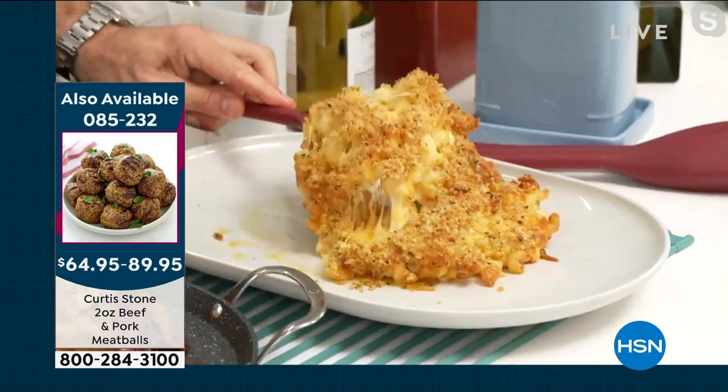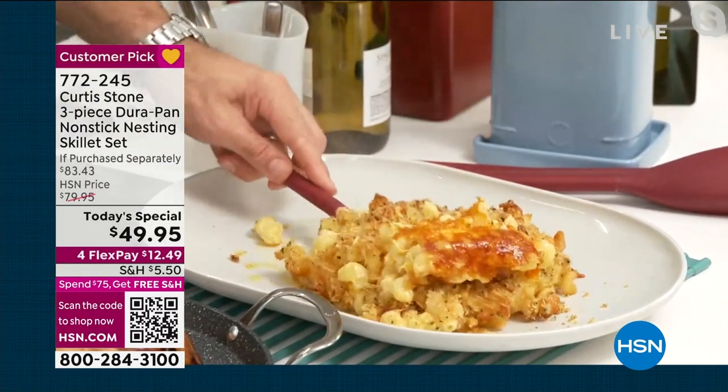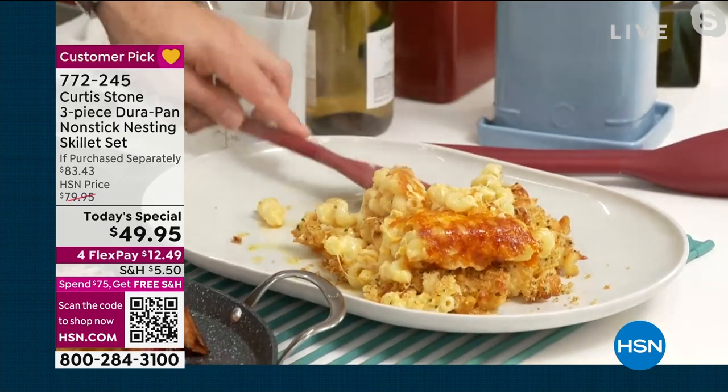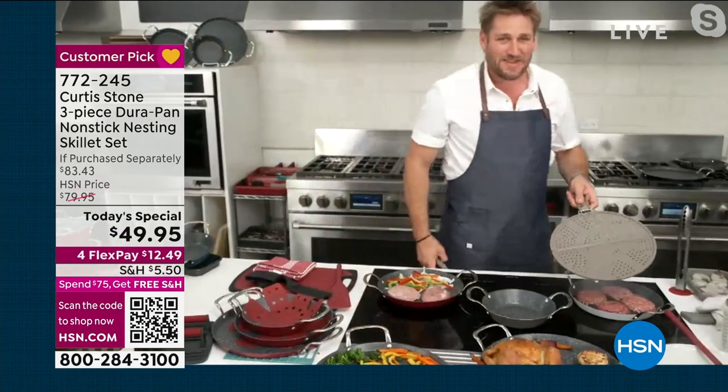But you ready for this? No stunt macaroni and cheese, you guys. It is hot, it is steamy, it is sticky, it is cheesy — it's all the things I like. A little crunchy on top.